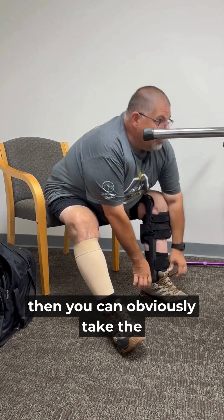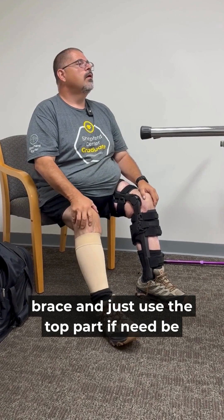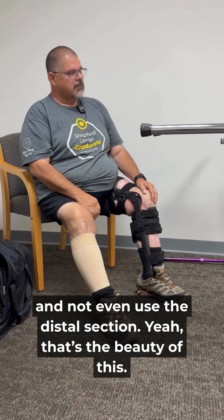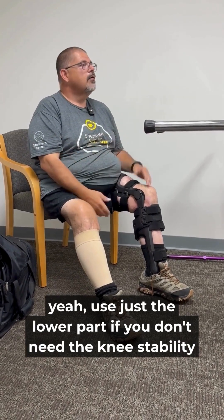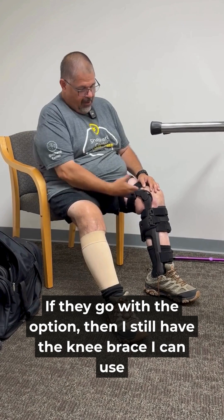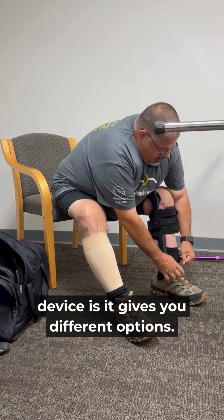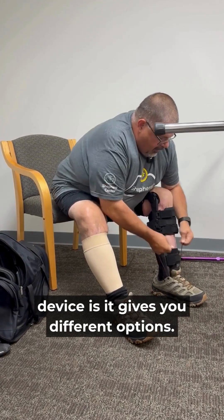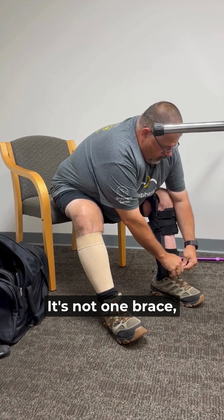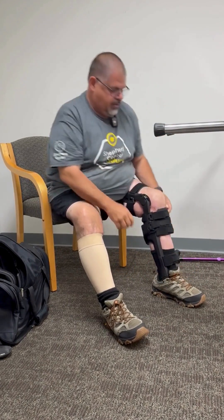If I do have the surgery, I can obviously take the brace and just use the top part if need be. If I get the knee replaced, this part comes off and I just use the lower part. It gives that option — if they go with the other option, I still have the knee brace I can use until that's fixed. That's the beauty of this device: it's not one brace, it's two that can be used separately or together.